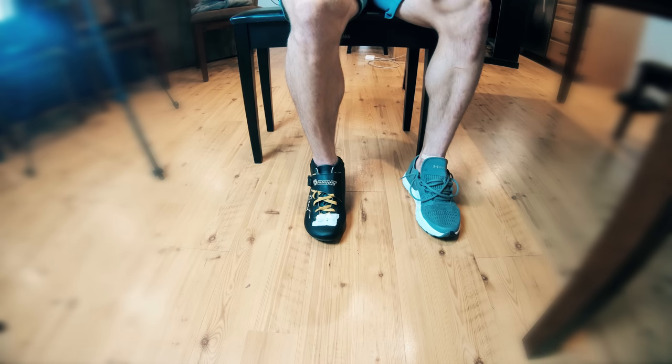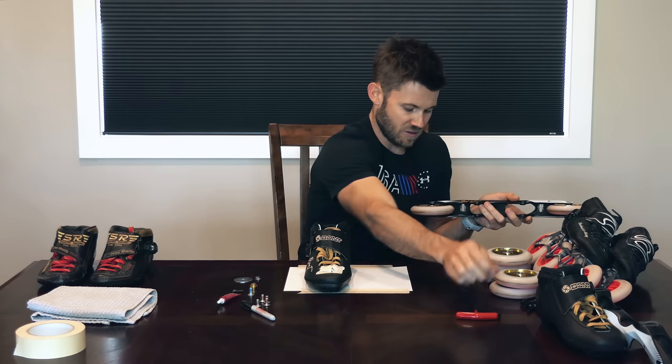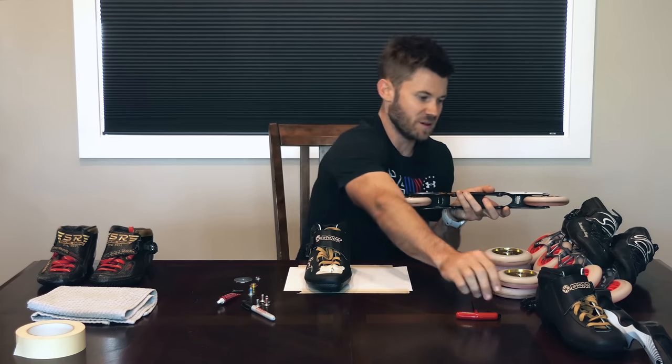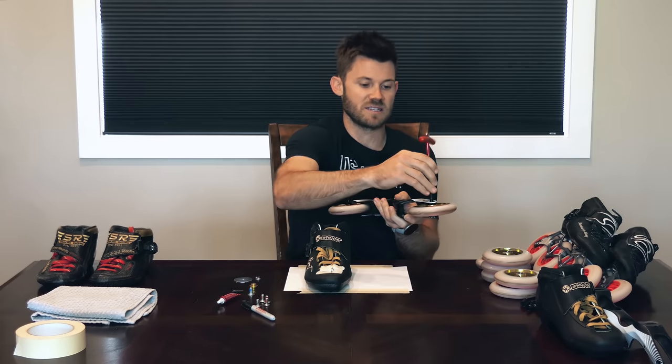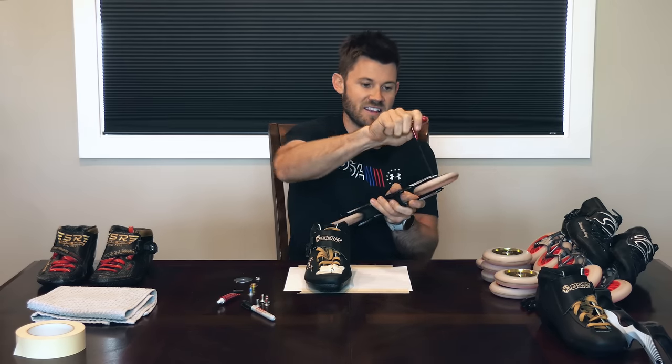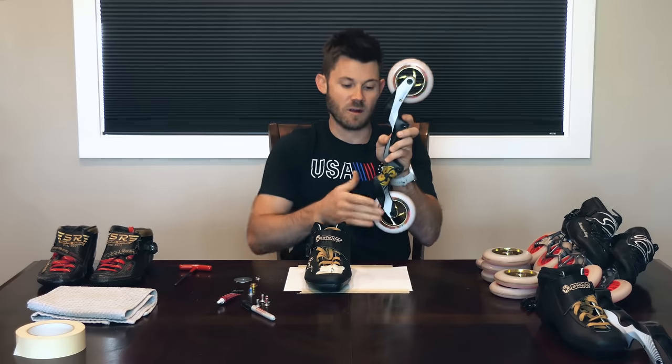Now you have a reference point of where you want your front wheel to be lined up on your boot. Take your skate off and move to the next step. Grab your right frame and mount a wheel on the front and a wheel on the back, both going the same direction — just in case that center line is off by a little bit, you want it to be off by the same amount left and right to get the most precision. It doesn't matter if you have a four-wheel or three-wheel frame: one in the front, one in the back, both going the same direction.